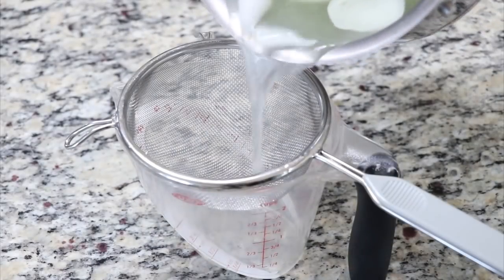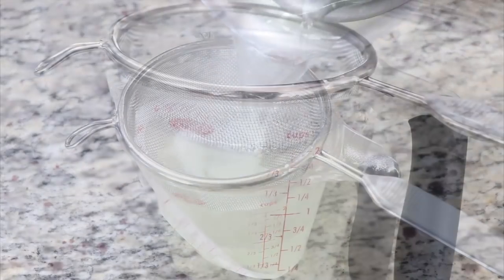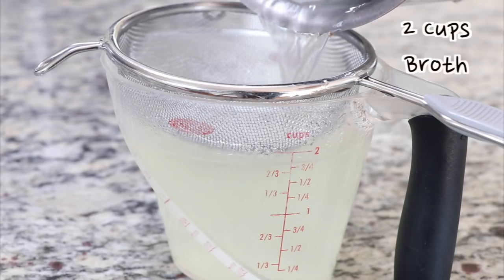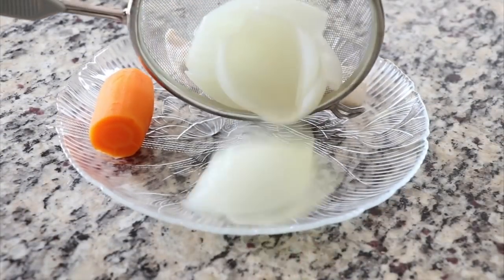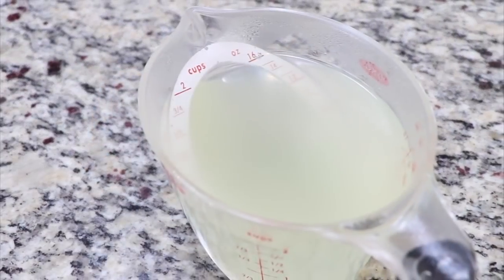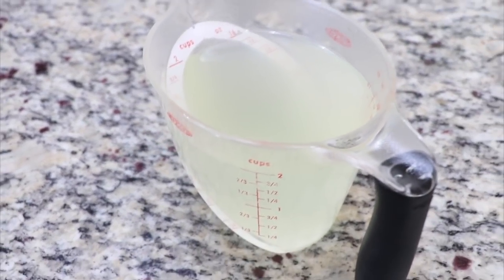We are going to chop them for this baby food, so let them cool down a little bit. Strain out the broth — you will get about 2 cups. You will be surprised by the good flavor that this savory broth gives to the baby food without any other seasoning ingredients.